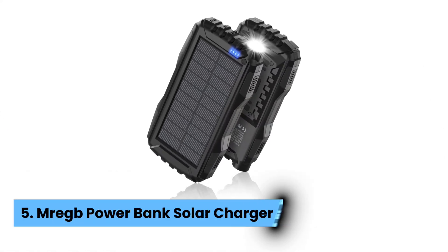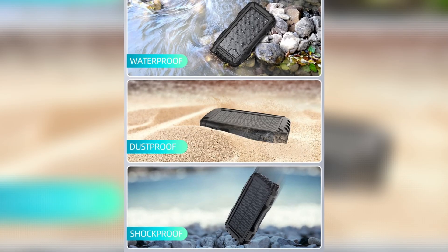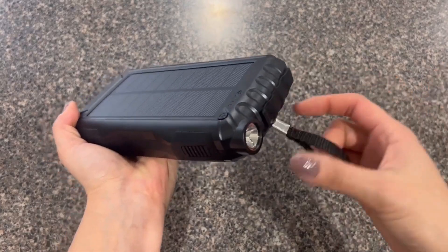Number 5: Mizreg B Power Bank Solar Charger. This robust device is waterproof, shockproof, and dustproof — perfect for hikers, backpackers, and boaters. You can trust it to survive the elements while keeping your devices charged.